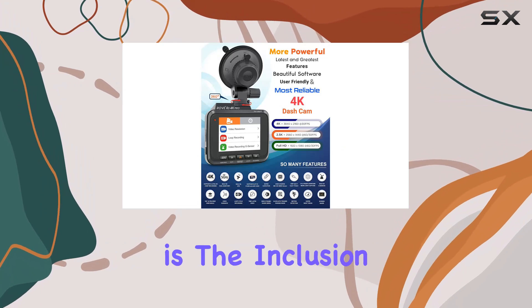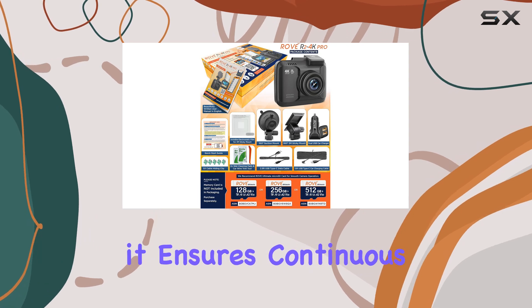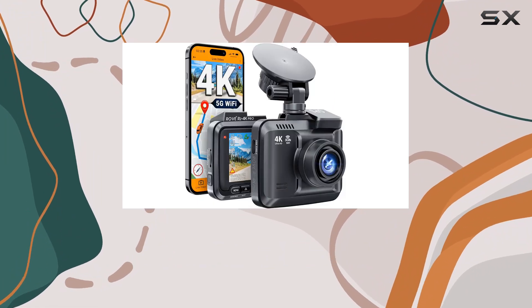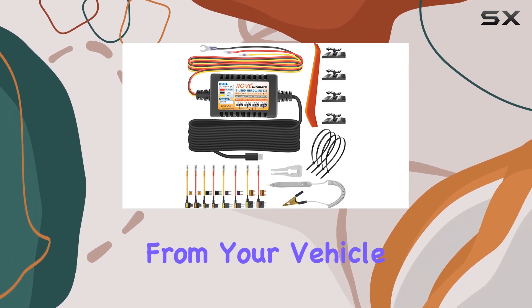What sets this bundle apart is the inclusion of the Rove Ultimate Type-C Hardware Kit. With a 24-hour auto-trigger parking mode, it ensures continuous surveillance even when your car is parked, triggered either by motion detection or simply entering parking mode. This adds an extra layer of security, giving you peace of mind whether you're on the road or away from your vehicle.